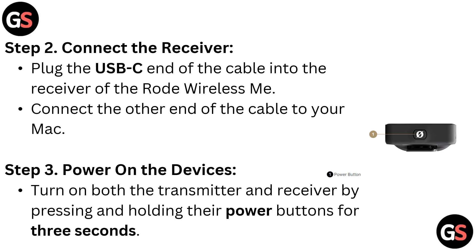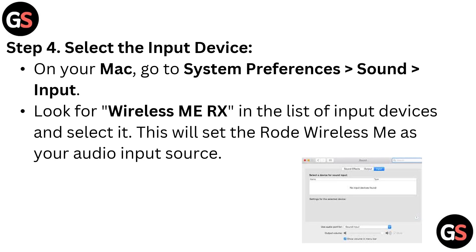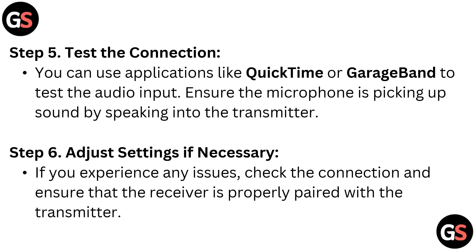Step 4: select the input device. On your Mac, go to System Preferences, then Sound, then Input. Look for Wireless ME RX in the list of inputs and select it. This will set the Røde Wireless ME as your audio input source.